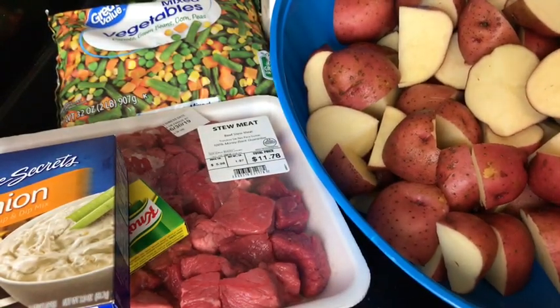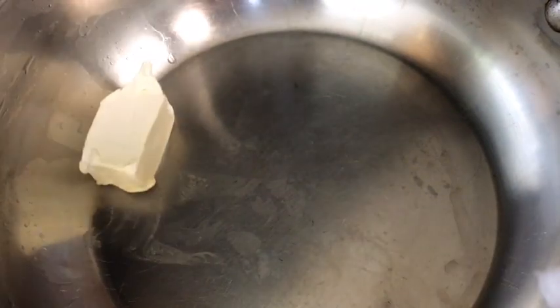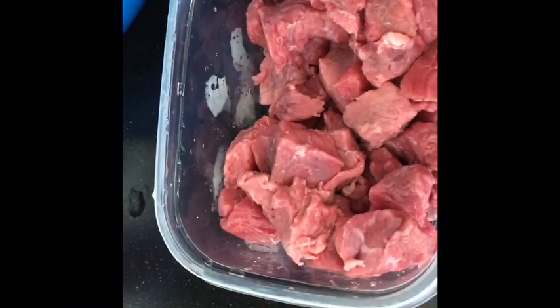Okay, so let's begin. First you want your pan to be nice and hot. I did turn my fire up because I want my pan nice and hot, so I'm just going to put some butter in there and let that melt down.